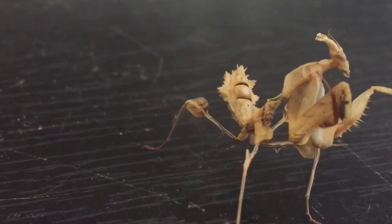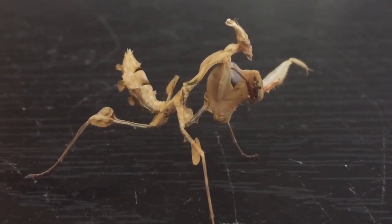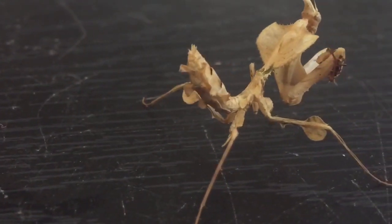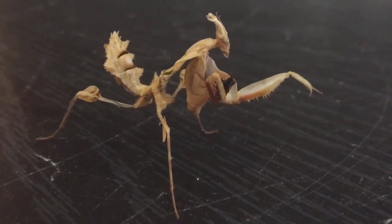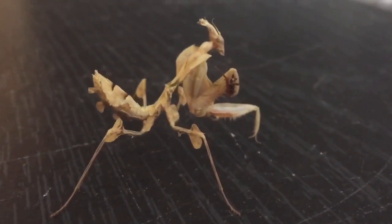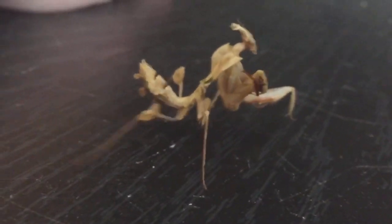She's a beautiful mantis. I can't wait until she's fully grown. You can see her abdomen has fattened up now, which is so nice to see — her abdomen was very, very small before. As you can see, that roach I gave her was a very large meal and she's only got a little bit left.